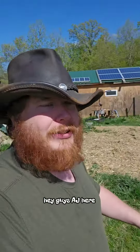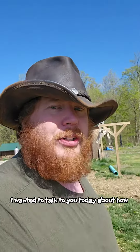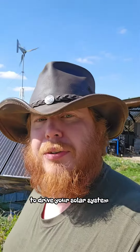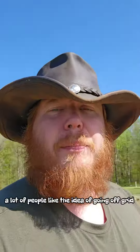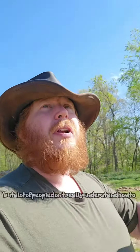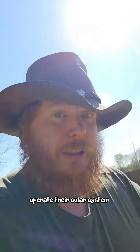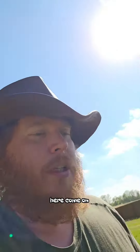Hey guys, AJ here. I wanted to talk to you today about how to drive your solar system. A lot of people like the idea of going off grid, but a lot of people don't really understand how to operate their solar system. Let me explain what I'm talking about here.